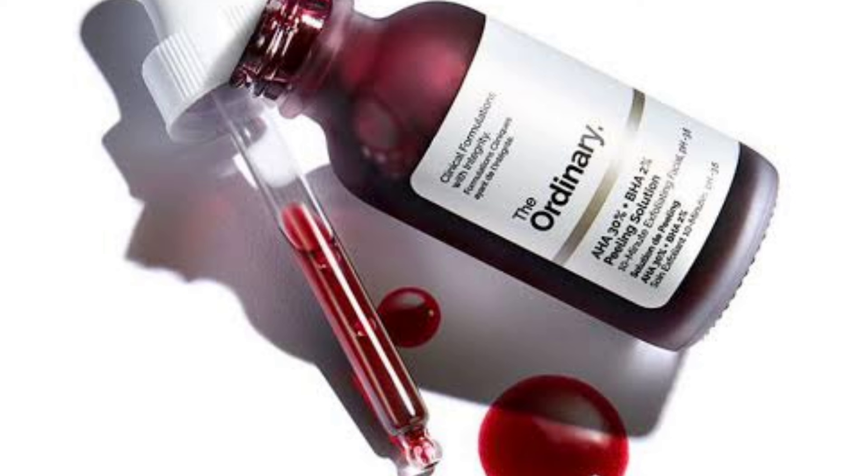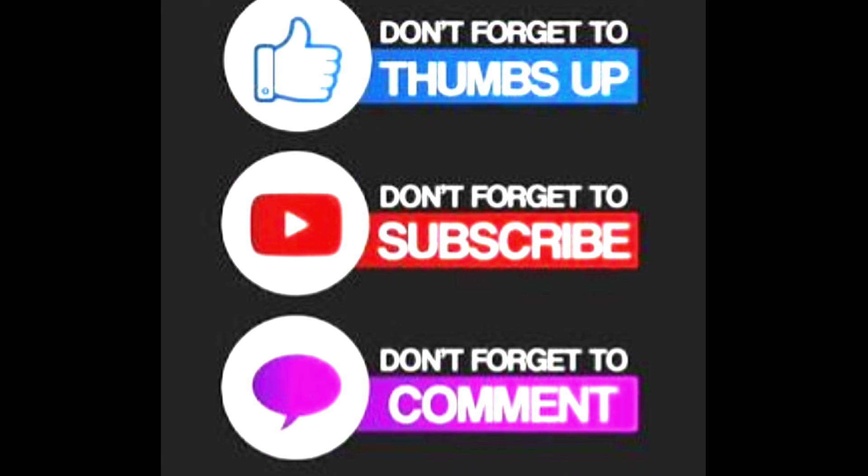If you want to buy The Ordinary peeling solution, the link is in the description box. So guys, this was my today's video. I hope you found it useful. Please like, share, and subscribe. I will see you soon — keep glowing always, bye bye, love you all.